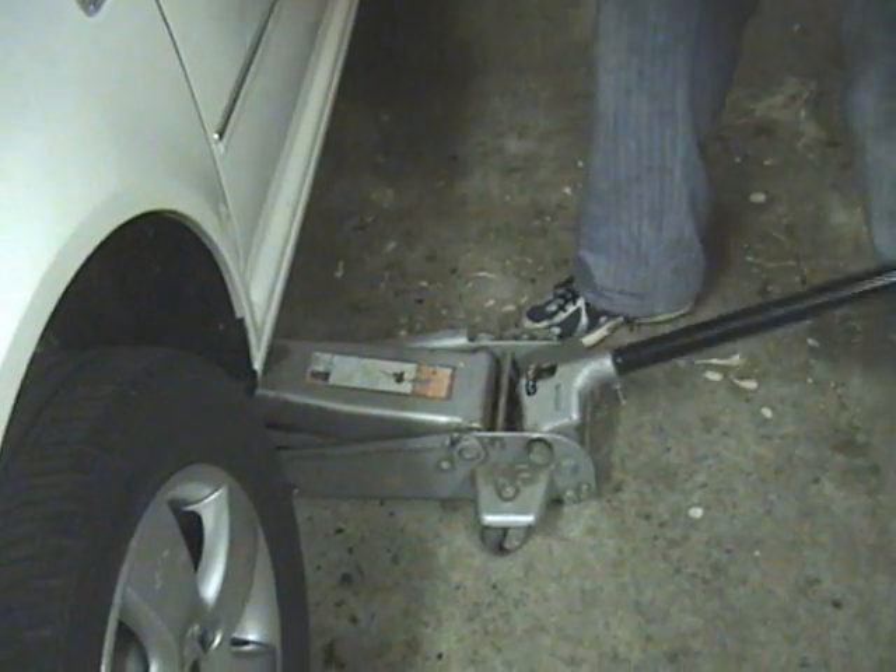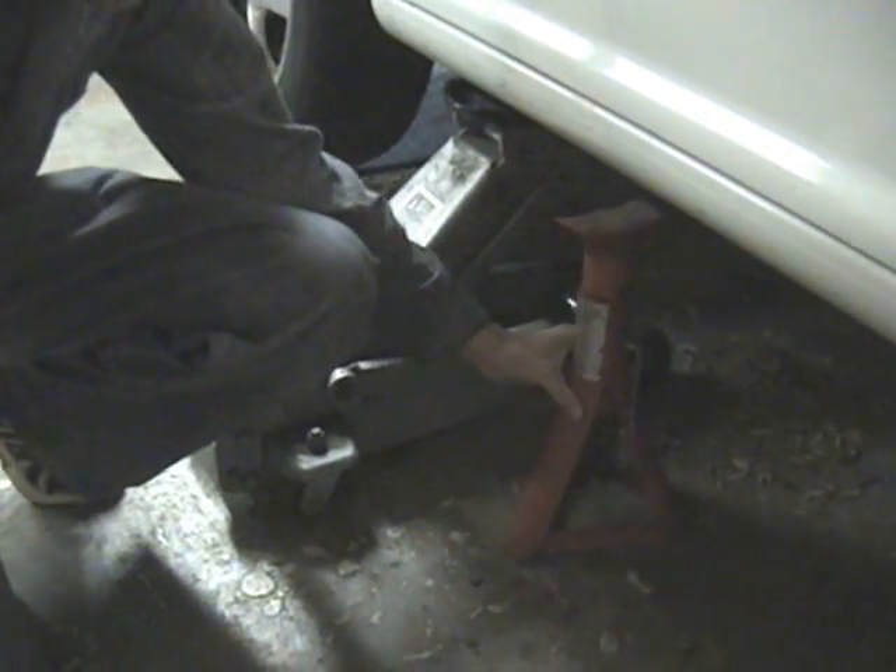Our heads are so big we have to jack up the car. Always use a jack stand.